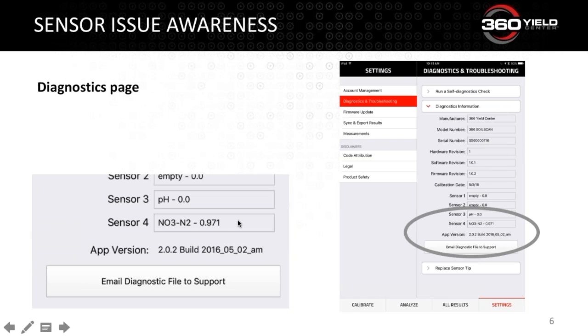On this diagnostics page you can see sensors 1, 2, 3, and 4. Sensor 4 tells us the nitrate sensor is in and shows a calibration of 0.971. You can also see the pH sensor above with a zero calibration — normally when sensors are loose and unscrewed that's where we see a zero calibration, so you can go back and check that sensor is screwed in. The current app version is also listed right here. Between the app version and the sensor calibration, these are among the first questions our product support team will ask when you call in.